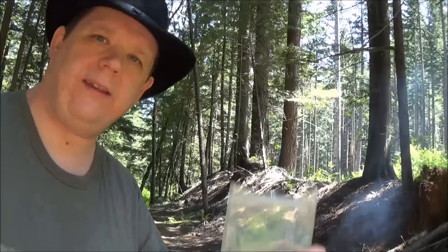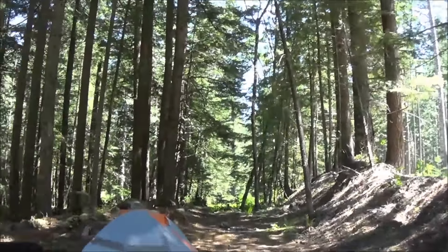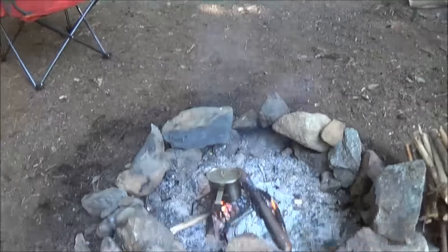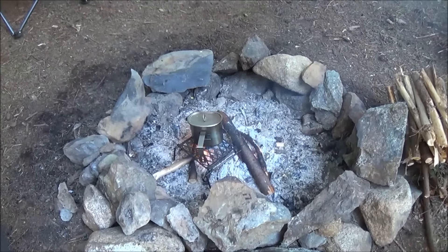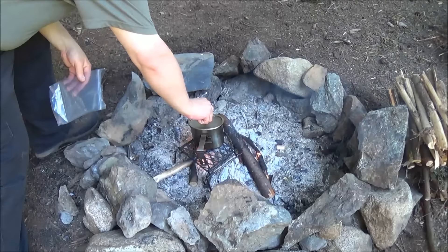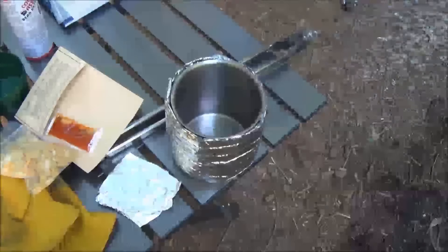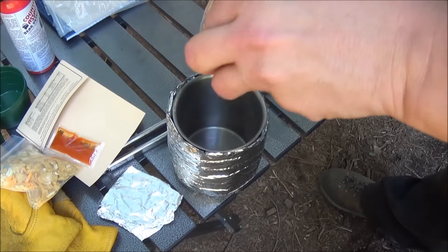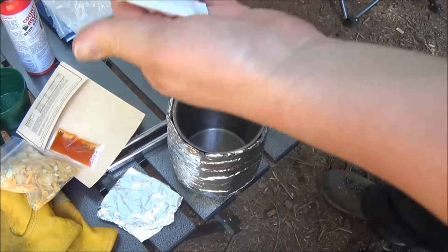There's a reusable bag, and here's my water. We'll have a boil shortly. I'm really looking forward to this - I've seen a lot of videos on this but I've never had it. Here's the chili packet, which comes in a nice reusable bag as well.